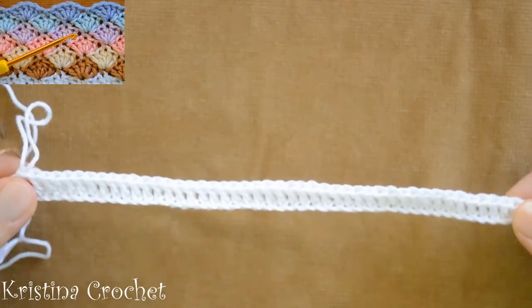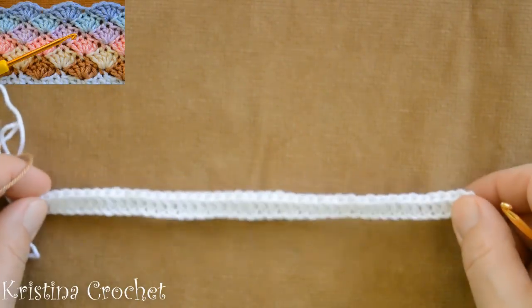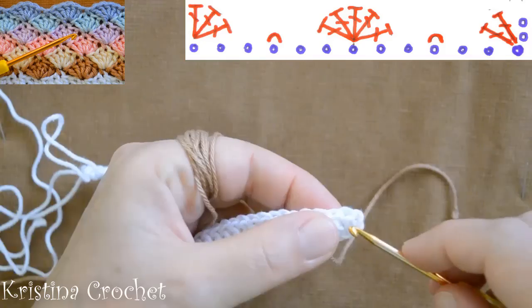I made one foundation row with double crochets. This pattern is multiplied with 6.